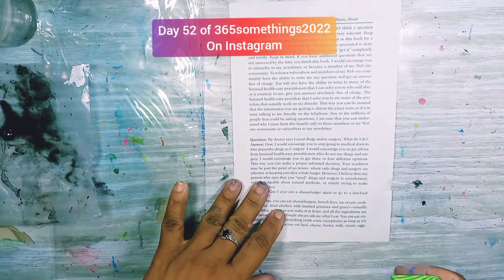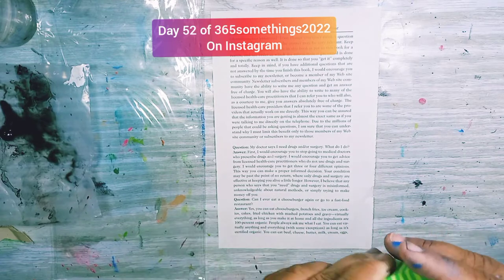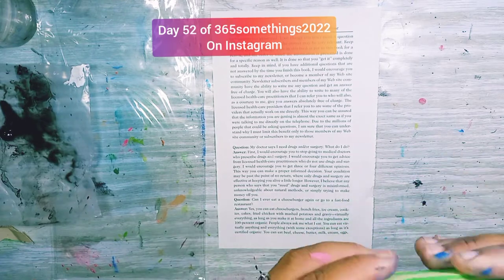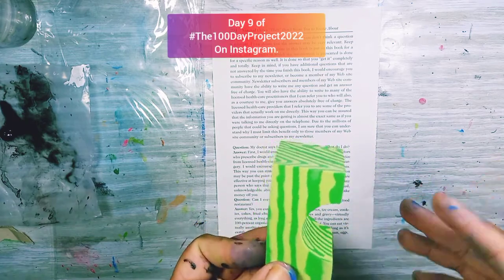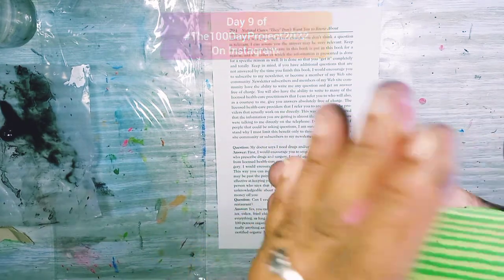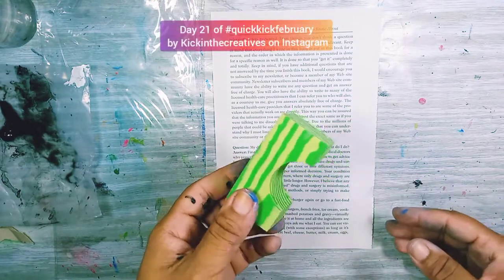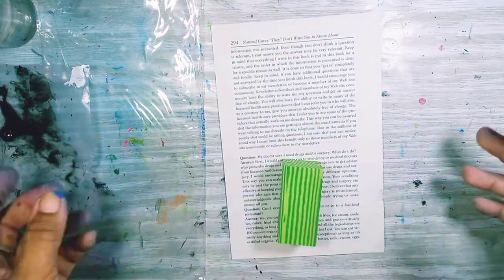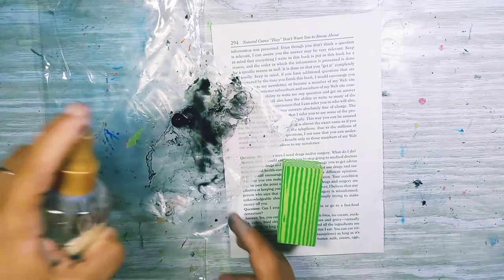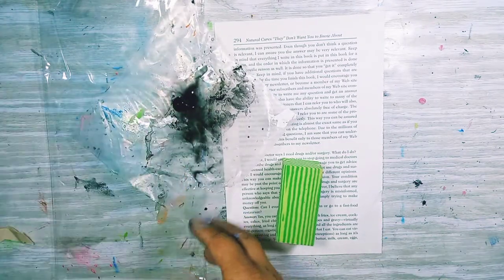Hi everyone, welcome back to another five minutes! I am Gina, and I'm going to be using a foamy shape from my daughter's stacking toy — you had to stack it and make shapes, you could build anything like a bridge or whatever. Today I'm using black alone, because why not.